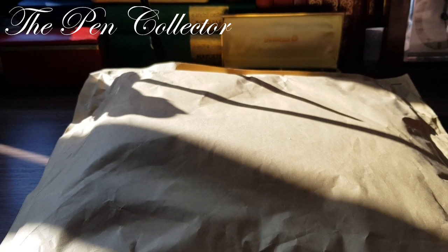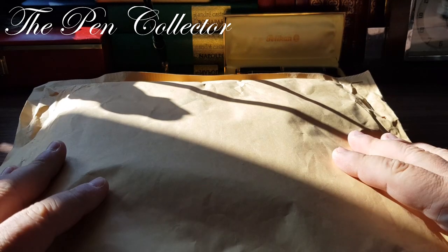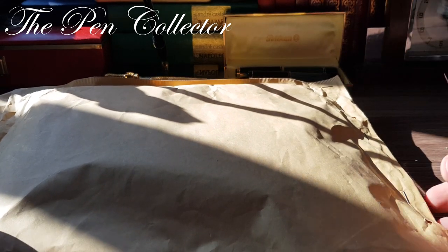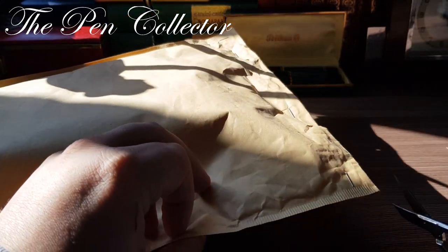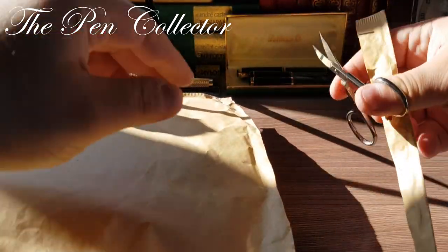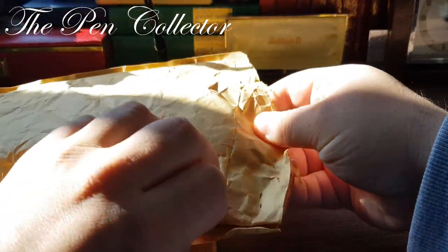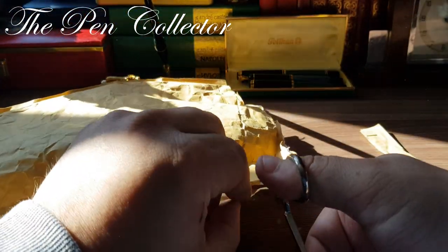Hello and welcome friends, welcome to another unboxing video. I just received this large envelope from the courier and I'm quite excited to see its content. I like the way it is packed and I will use my scissors to carefully open it.